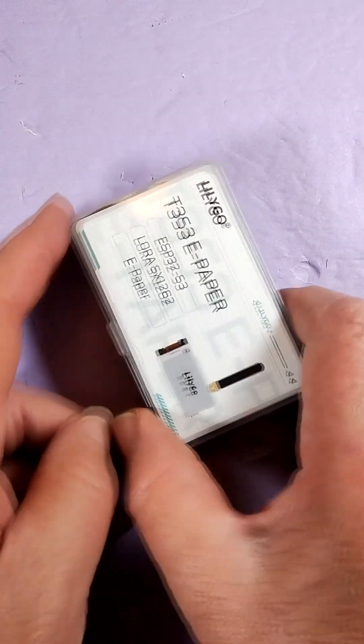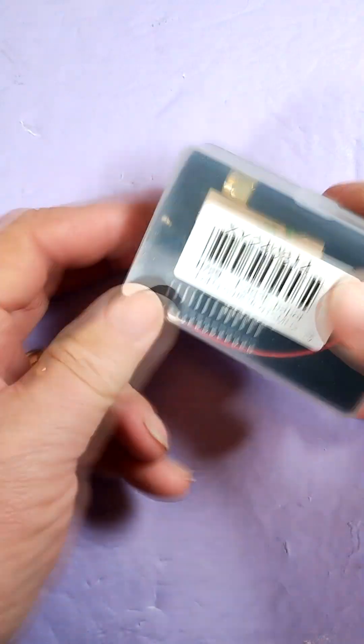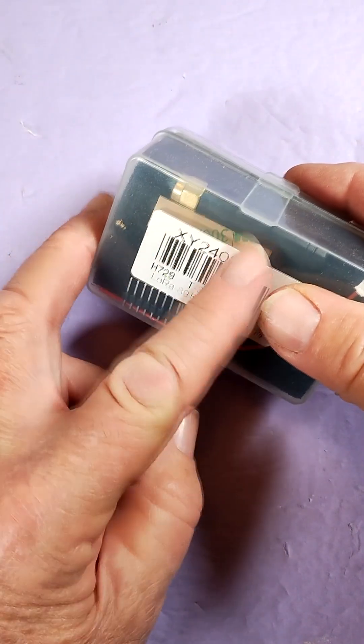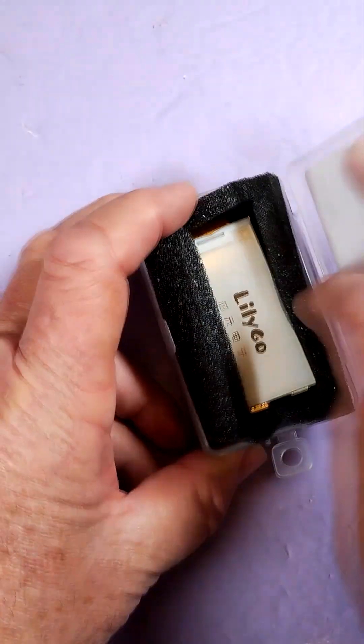Here's the box for the T3S3 ePaper from LilyGO. On the bottom there's the patch antenna — that's for the 2.4 GHz — and then there's a short LoRa antenna.